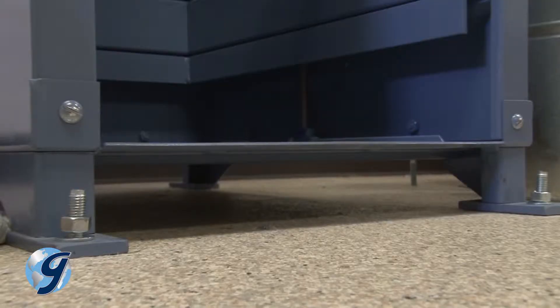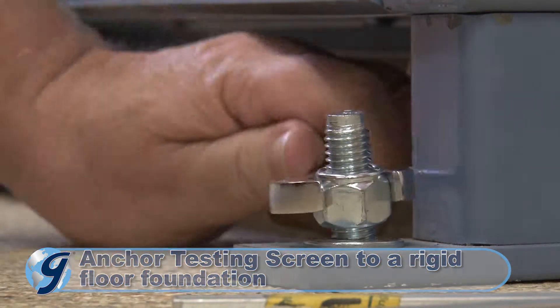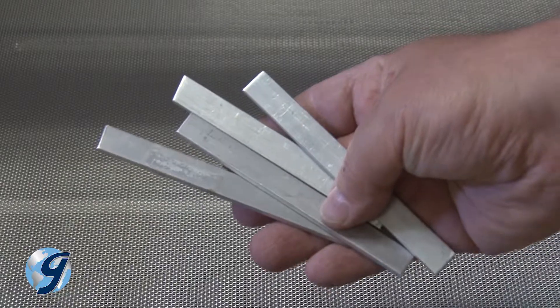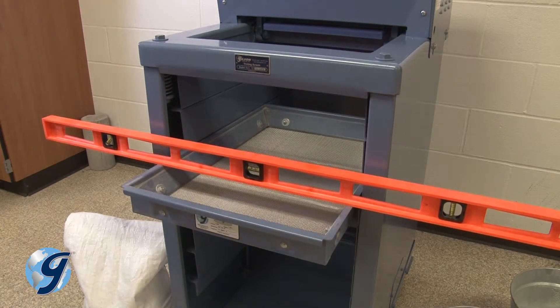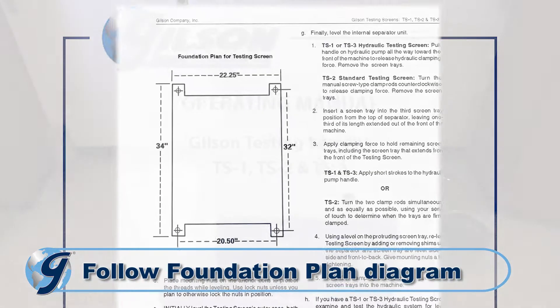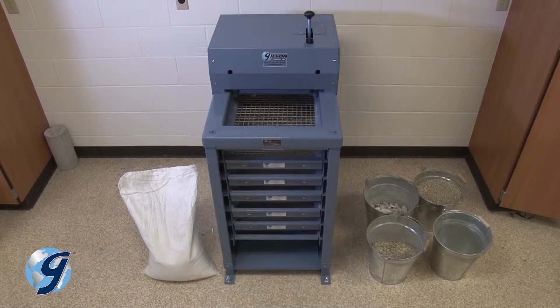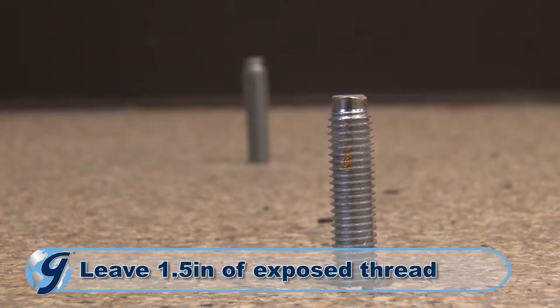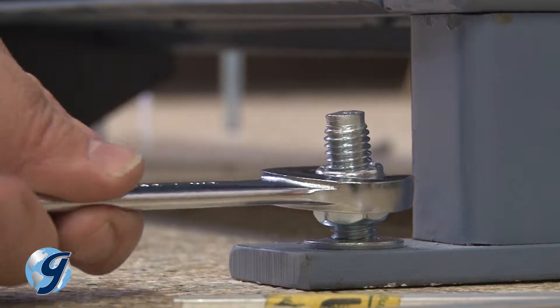Gilson recommends anchoring the unit to a concrete floor using half-inch anchor bolts and locking nuts. Be sure to have metal shims on hand to level your testing screen. Install your anchoring hardware using the foundation plan for your testing screen found in your operating manual. Leave about one and a half inches of exposed thread to allow for leveling shims and securing the unit's feet.